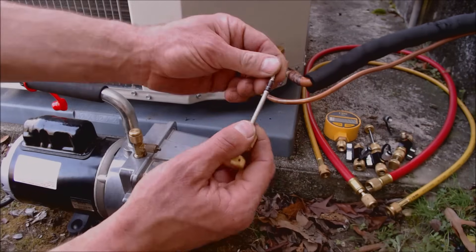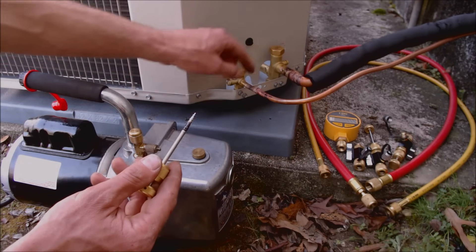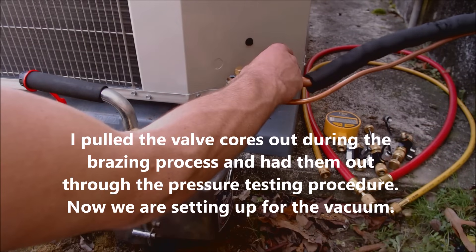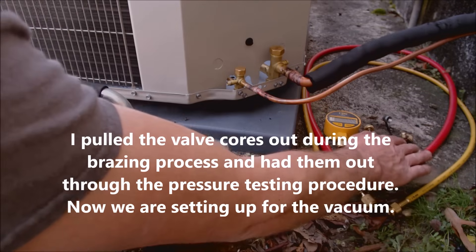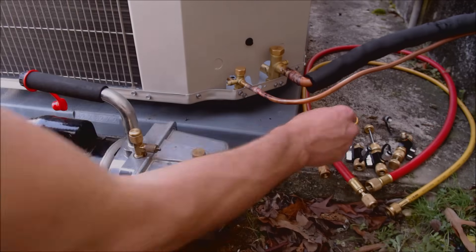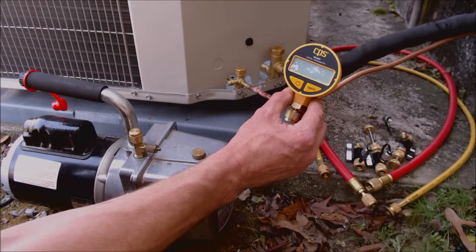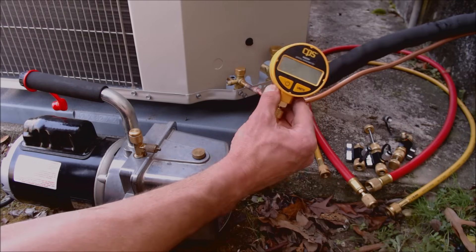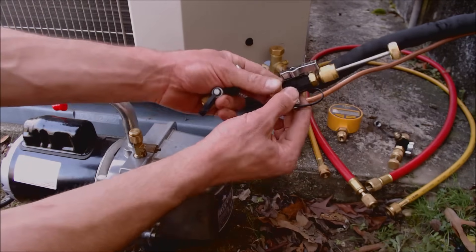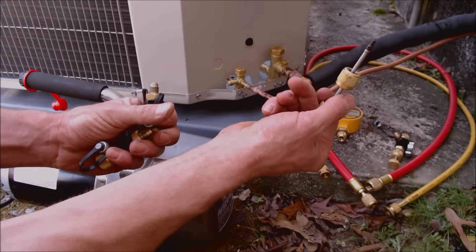We already have our Schrader valves — otherwise known as valve cores — pulled out of this port and this port. We're going to be putting our valve core removal tools on here, and the reason for the third one installed is just to be able to isolate off our micron gauge. I've had pretty good luck with these CPS micron gauges; I've also used the Supco micron gauges and they've lasted me a long time, so this is the one we're going to use. I'm now going to go ahead and hook all this stuff up. The parts that unscrew the valve core we're going to set off to the side.